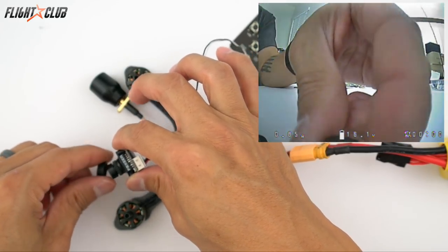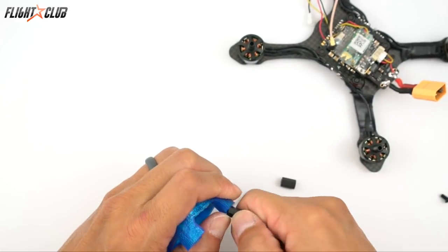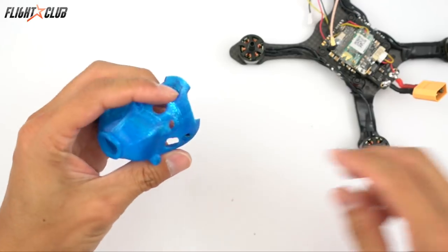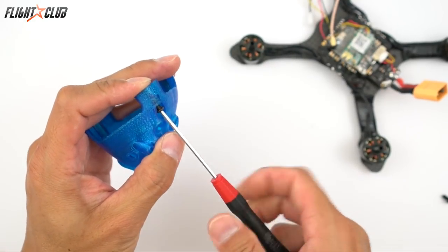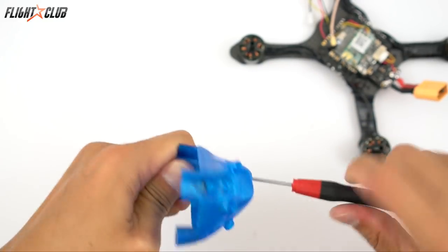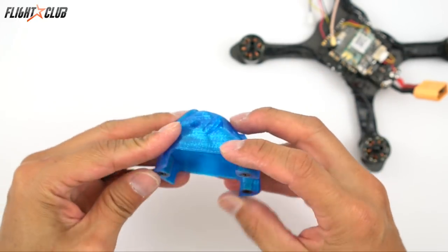Now we can mount the canopy onto the frame. The Phuket uses three 10 millimeter hex standoffs that go into the inside of the frame. Shove them in, then use an M3 by 5 screw through the top to keep the standoffs from coming out. Make sure you put these standoffs into the canopy before you put the camera in, because once the camera is in it's really hard to access the front screw hole.